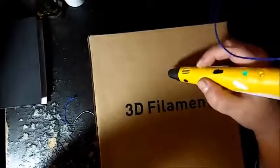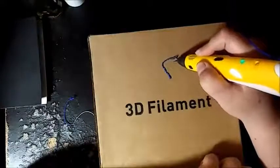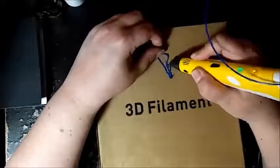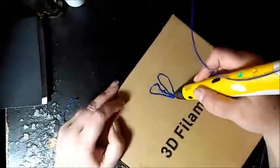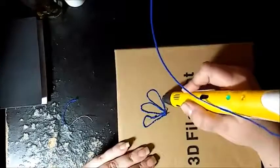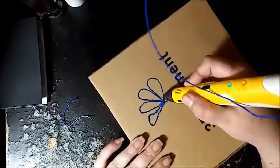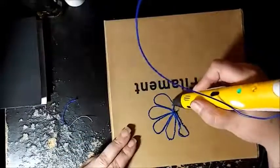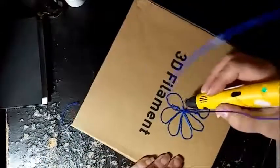We're going to try to make a flower or something. I think I have my feed speed too high but we'll see. The stuff comes out hot so I only use my fingernails to touch it. I know it's 3D so I'm supposed to be able to build up, but I'm not very good at that yet. I like to make my designs flat and then they can be picked up and they're 3D.